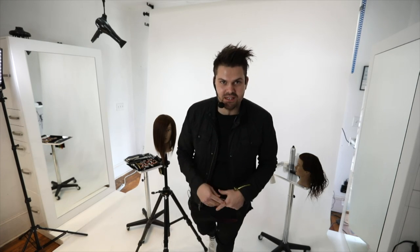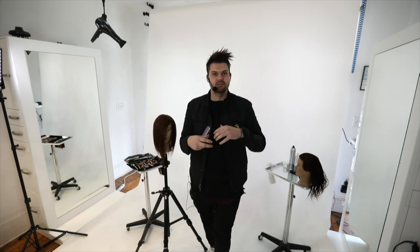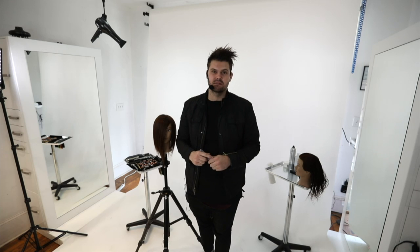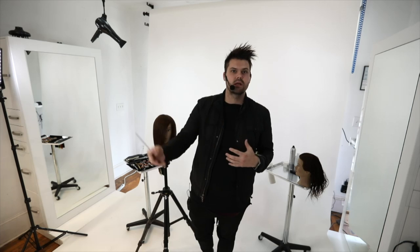Hey guys, welcome to Free Salon Education partner membership class. This is our second class for cutting and I'm excited to bring you guys a totally new cut. If you are live with us on Facebook you can chat. If you're on the website that's great too, you just can't use the chat function. Send us an email at Matt at FreeSalonEducation.com if you can't get access.